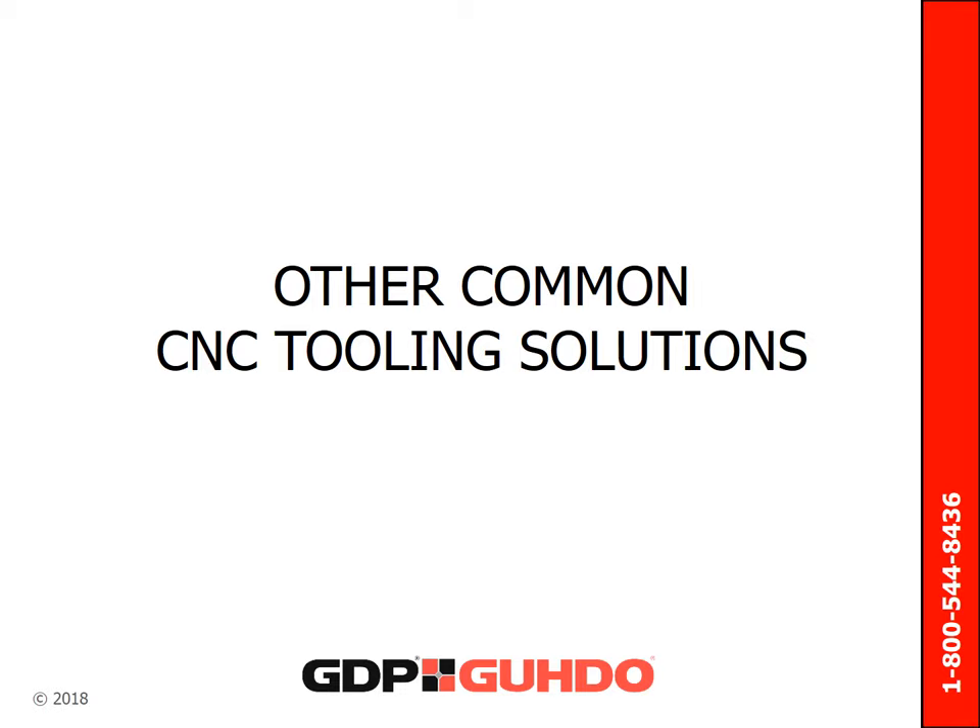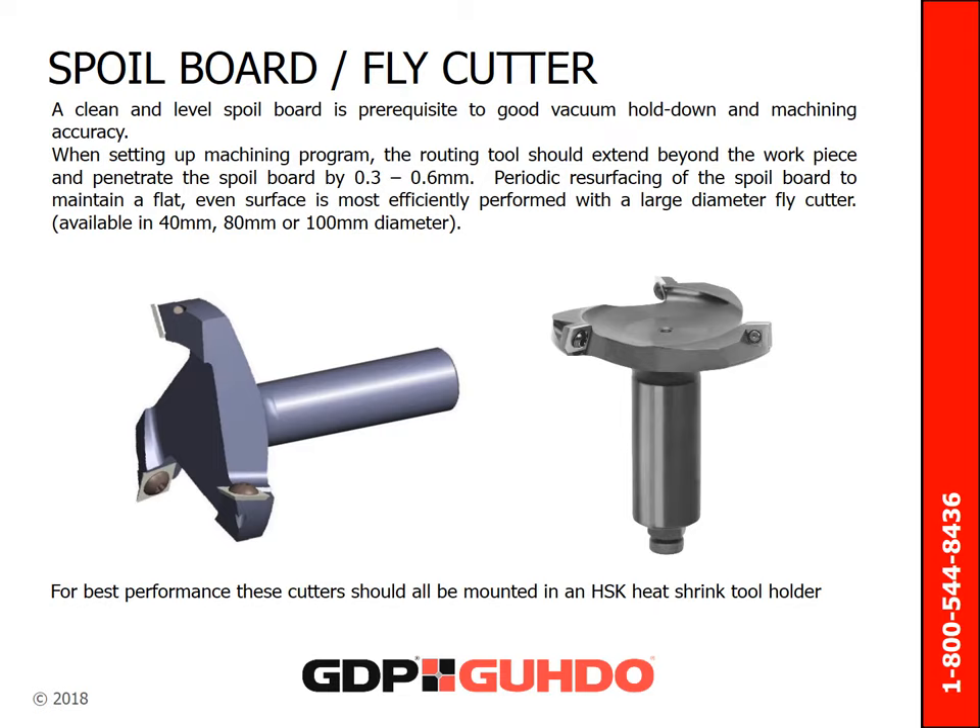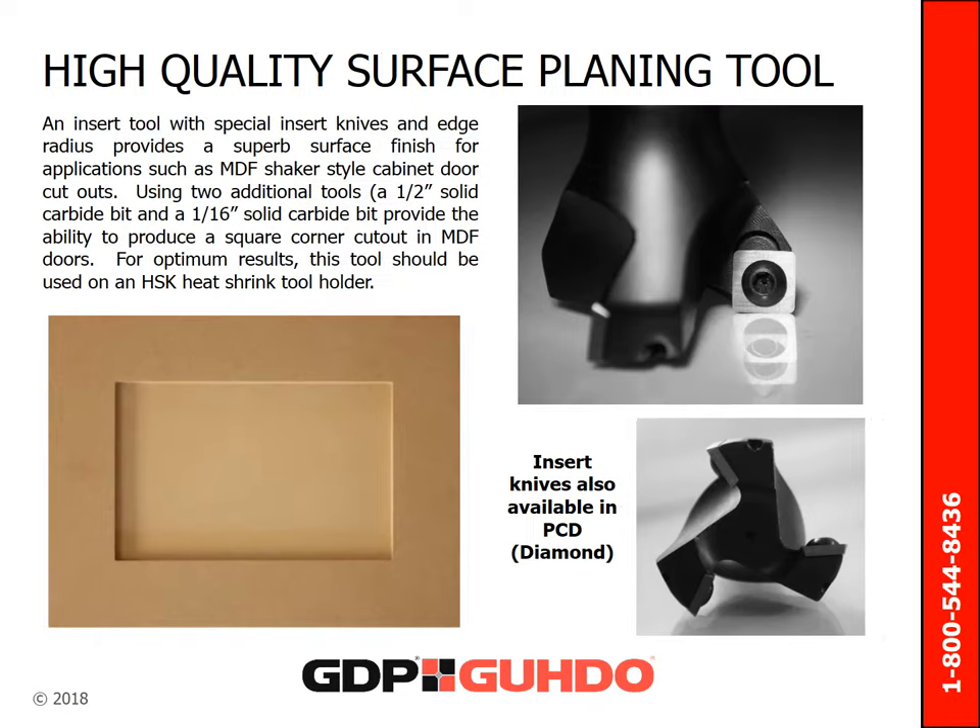Moving on to some other common and useful CNC tooling solutions. The fly cutter, also referred to as the spoil board cutter on flat table machines, comes in diameters of 40, 80, and 100 millimeters. A clean and level spoil board is mandatory to having good vacuum hold-down as well as maintaining machining accuracy. When setting up the machining program, the routing tool should extend beyond the workpiece and penetrate the spoil board by 3 to 6 tenths of a millimeter. Periodic resurfacing of the spoil board to maintain a flat, even surface is most efficiently performed with a large diameter fly cutter. Another option for higher quality surfacing needs is an insert tool with special insert knives that have an edge radius providing a superb surface finish.